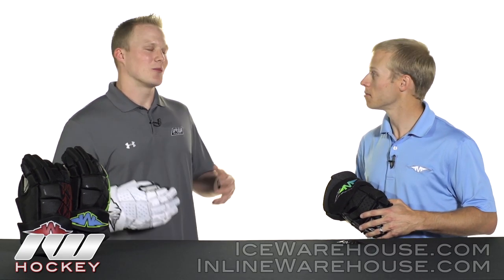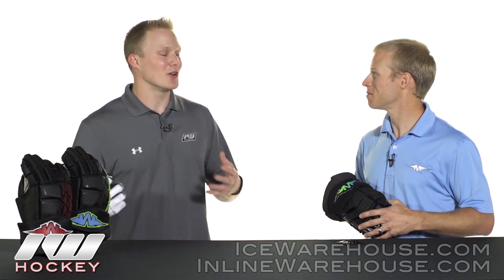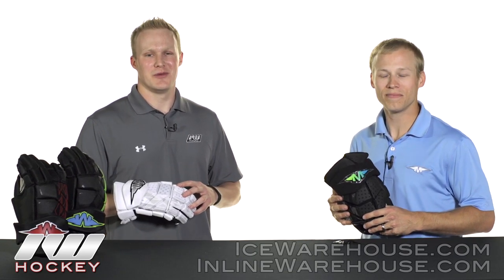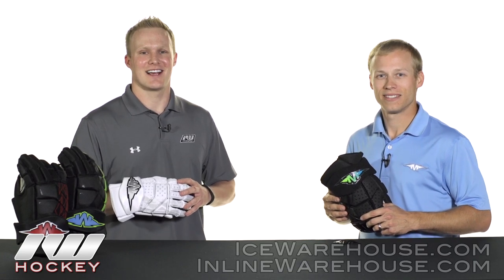Awesome Tommy, well appreciate you coming out here and giving us all this great information. For you guys at home that want to check out more of these great Mission Inhaler gloves, be sure to check them out at inlinewarehouse.com.